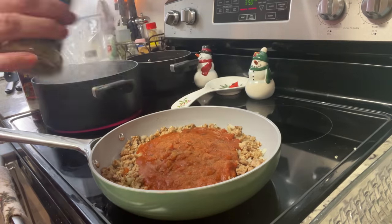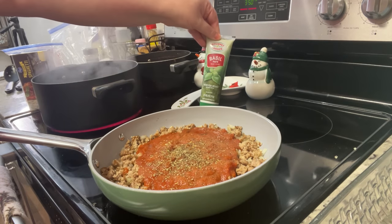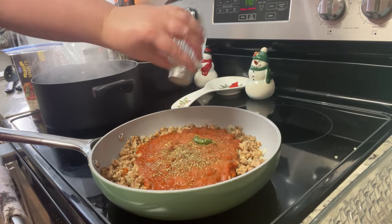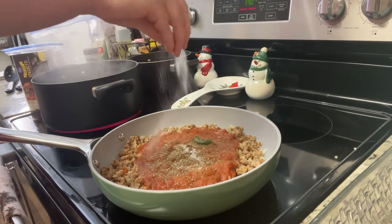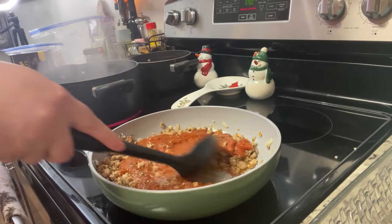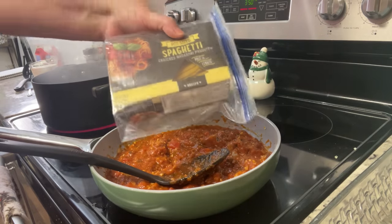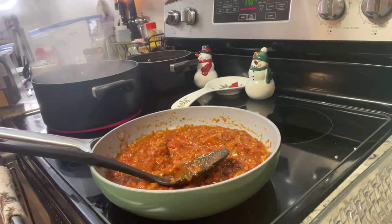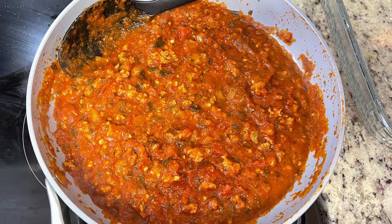I like to doctor up jarred spaghetti sauce, so I added garlic powder, Italian seasoning, basil paste, salt, pepper, and a pinch of sugar to cut the acidity. I set that aside to simmer while I cooked about half a box of pot-size spaghetti according to package instructions and drained it well.